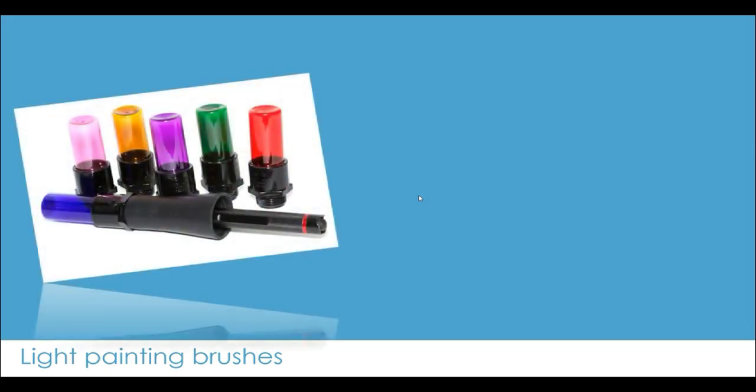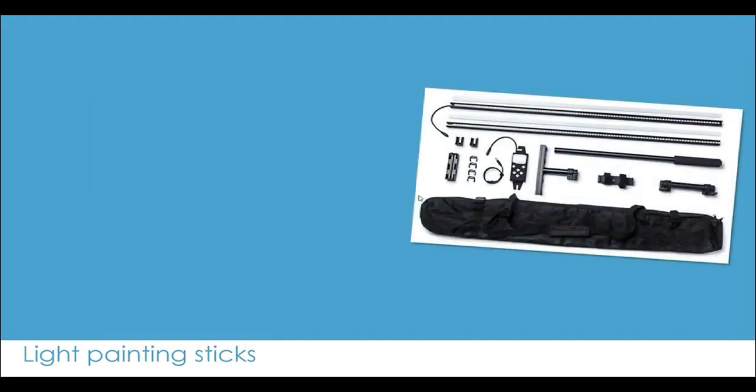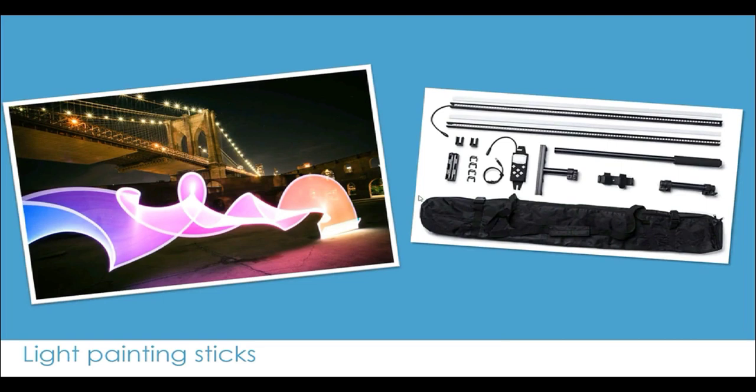The next thing you'll need is a light source to paint with. I'd recommend checking out a photographer named Jason Page — J-A-S-O-N P-A-G-E — who created great light painting brushes with lots of variations. If you want to make your own, just Google 'DIY light painting brushes' and you'll find options using old plastic bottles and colored paper. There's also another type called pixel sticks, which produce incredible graphical shapes and designs.